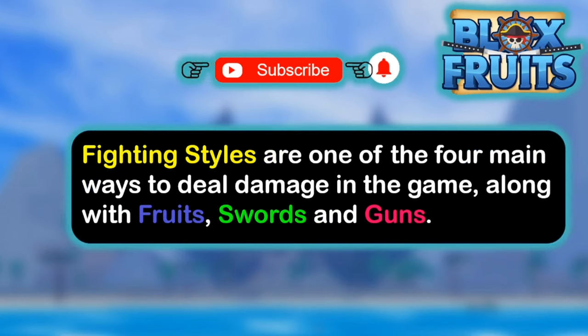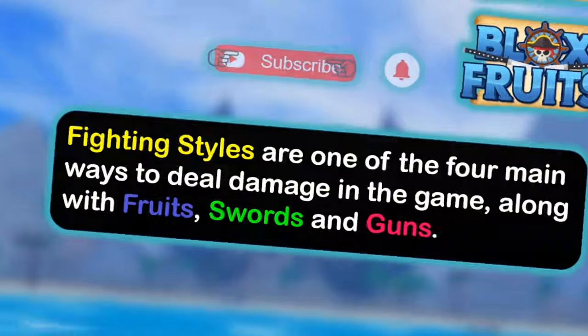And aside from fruits, swords and guns, this is the best way to deal damage and block fruits, so it's really OP. It's really good for grinding, especially with Buddha.